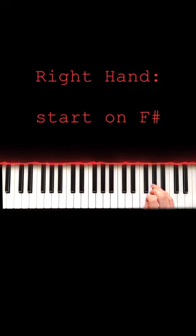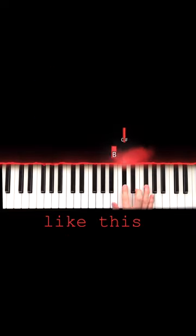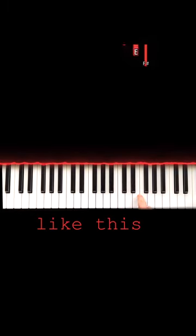For the right hand, we're just going to go up here to F sharp. You're going to go F sharp, E, C sharp, B, C sharp. That is it. You just repeat that four times, but on the fourth time you stop on the E.